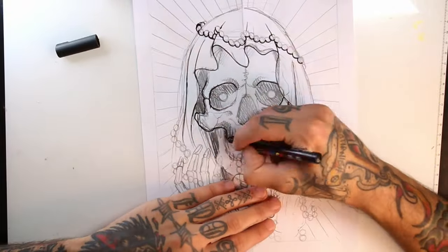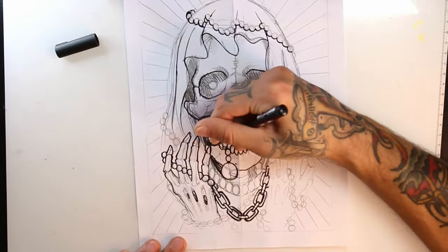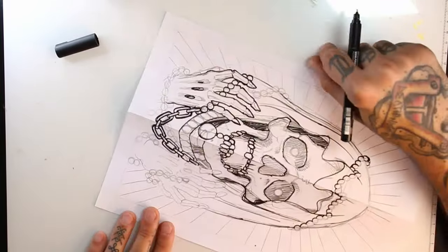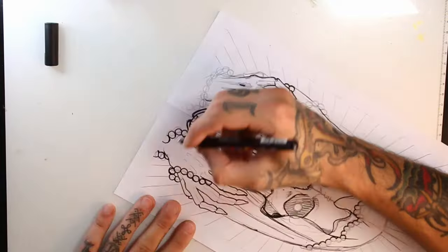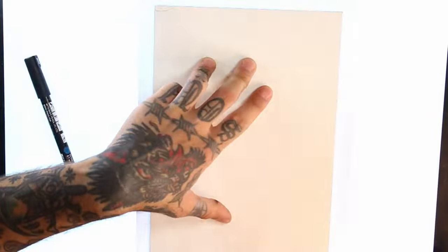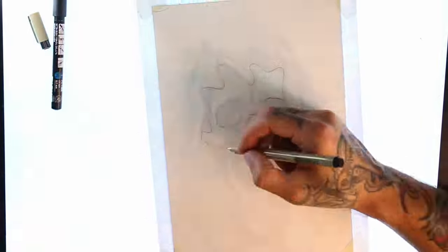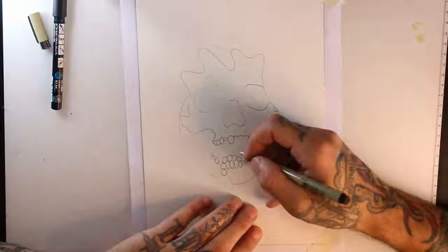Now to clean up the sketch a little bit, I will go with the black posca, lining what I want to transfer to the final paper. I will use a sheet of cold pressed fine grain A5 Arches paper and I will transfer the lines with a Micron 0.4 pen.